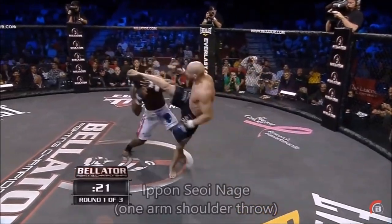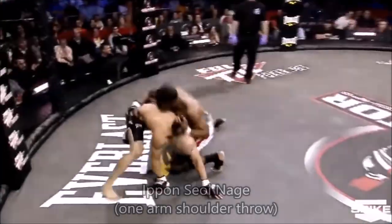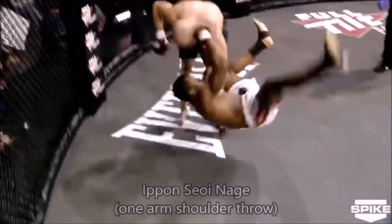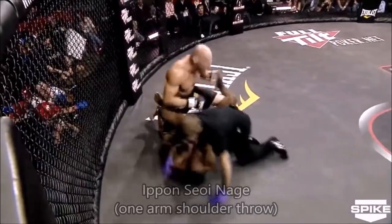Let's take a look at the first one — it's in Bellator. Here you see the fighter tries to clinch, and so he got a hold of his hand and finished it with Ippon Seoyanage, and gets the KO immediately.